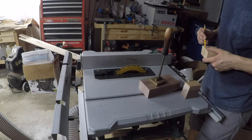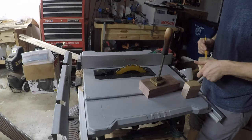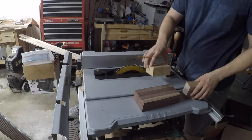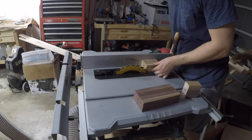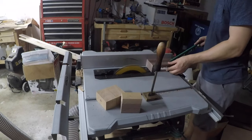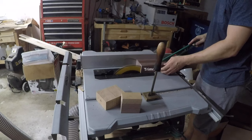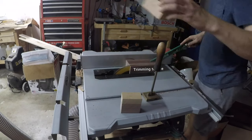Here I'm using a pencil to make marks for where I'll drill through so that I don't mix up which side I'm working with. I'm also using the branding iron as a measuring tool to mark out how wide I'm going to cut each pair.